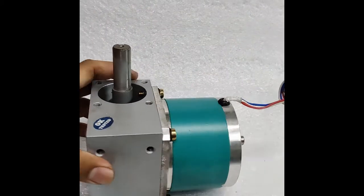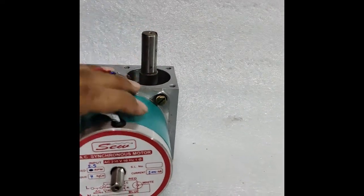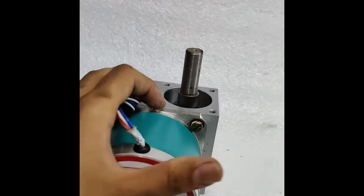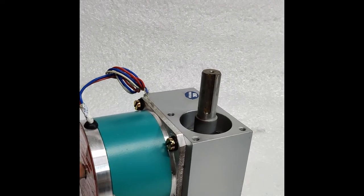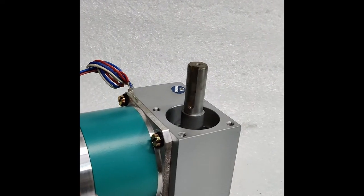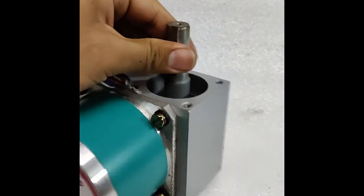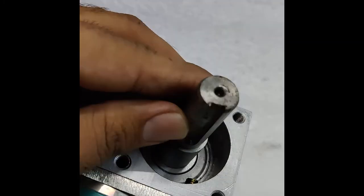So here is our model 7SYN 2.5. As you can see, it has a compact body and there is a sticker on the backside. You can find the winding diagram over here. You can rotate the motor by rotating the backside shaft. And here is the main shaft, where the load is applied.